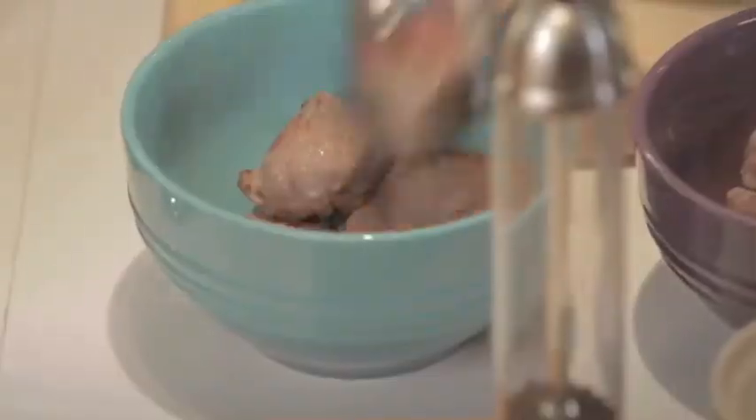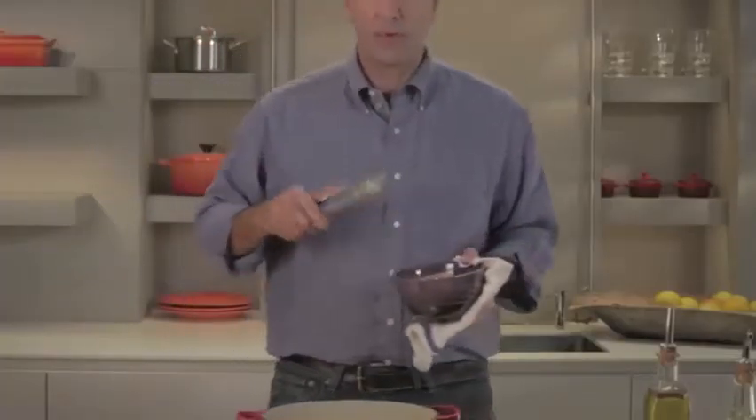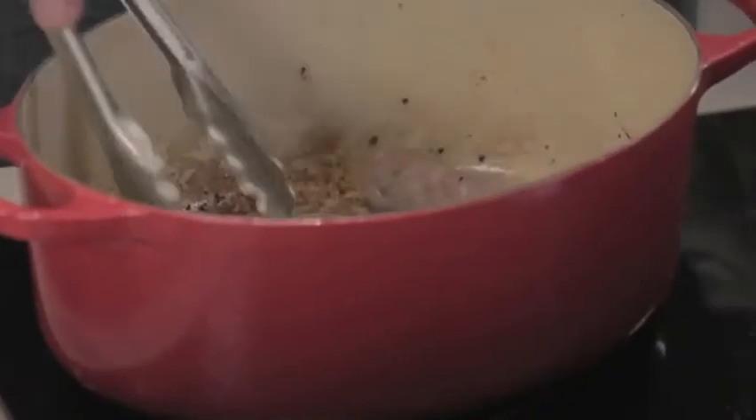Now the pork is seared. Next I'm going to add some sausages. These will cook in the stew, but we want to brown them so that they are visually appealing.